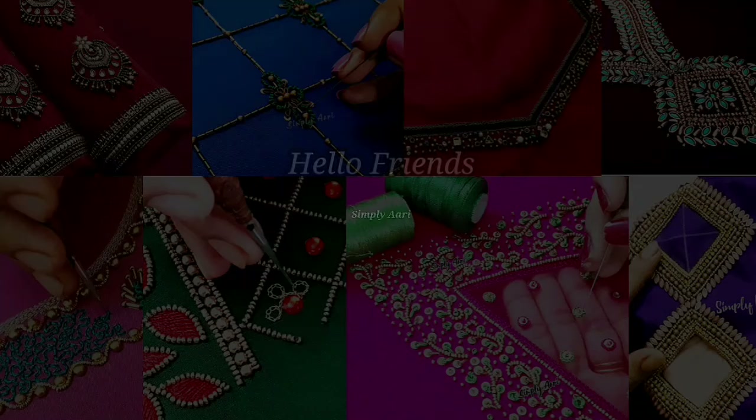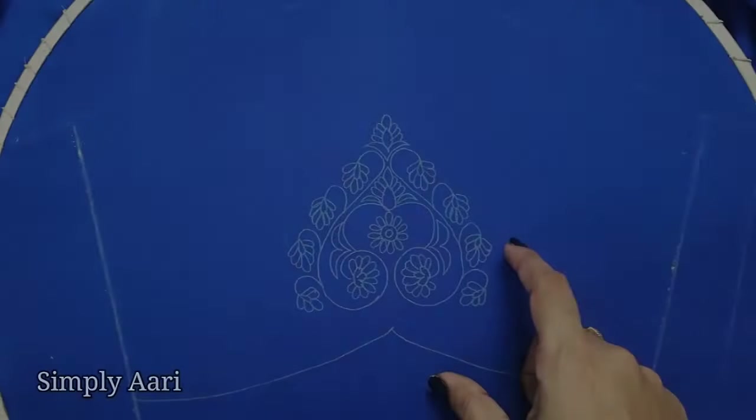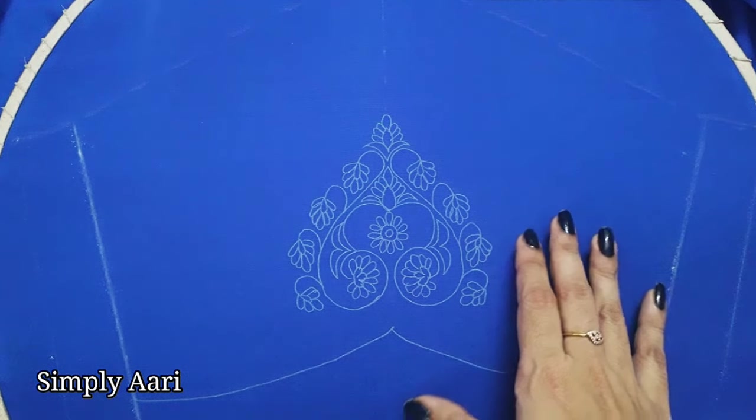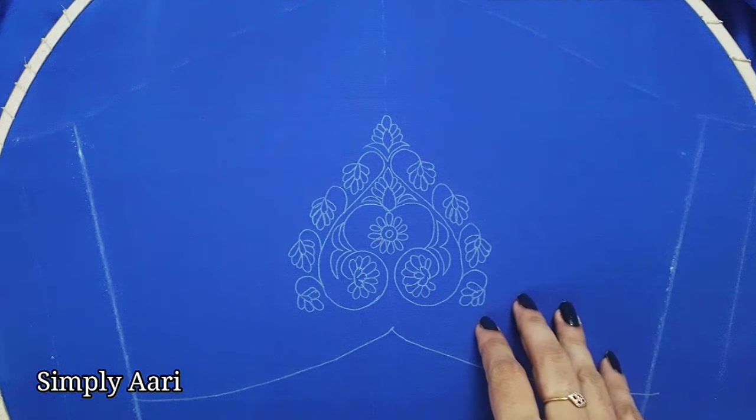Hello friends, welcome back to our channel Simply Ari. In this video, we will see a bridal sleeve design. It is a very simple work but it is very grand.